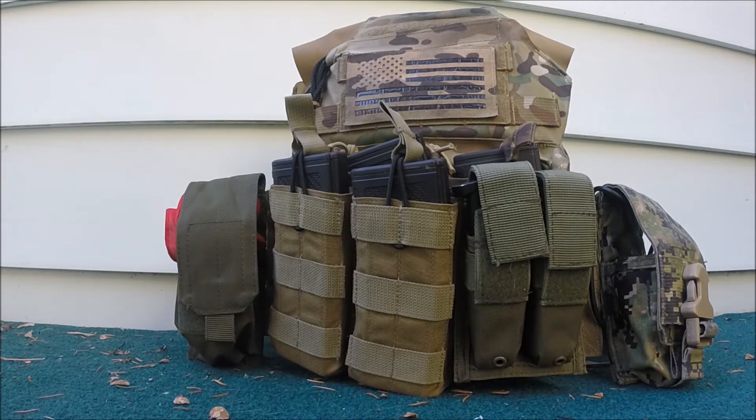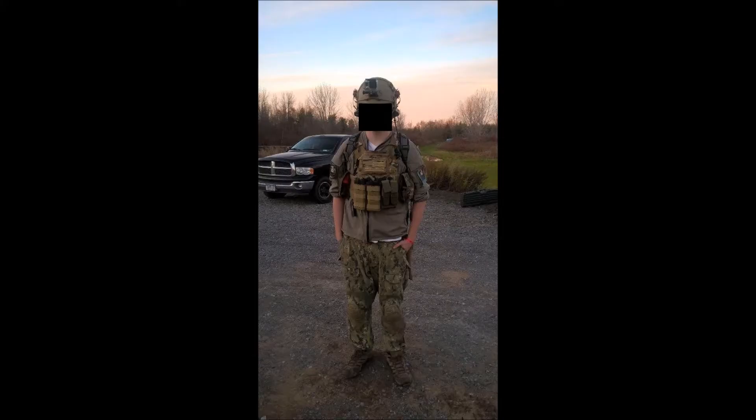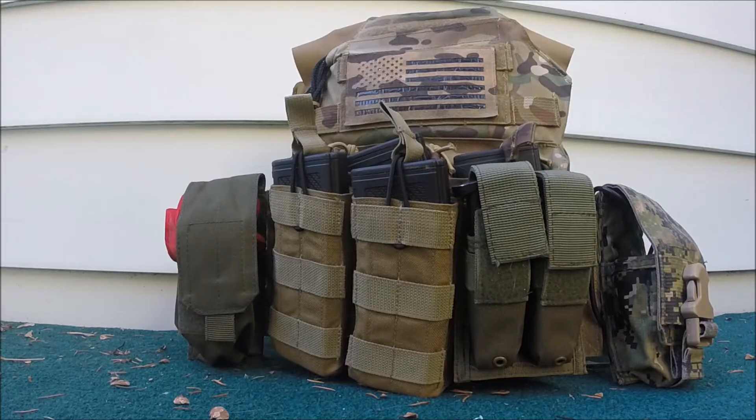To start off, things I do not have pictured are my uniform. I run all-win AOR2 Crye bottoms with an Orc PCU Level 5 top, which you can see here. I also occasionally run my OpsCore Fast Maritime made by Dragon Red, which you can see my setup for that in the card below.